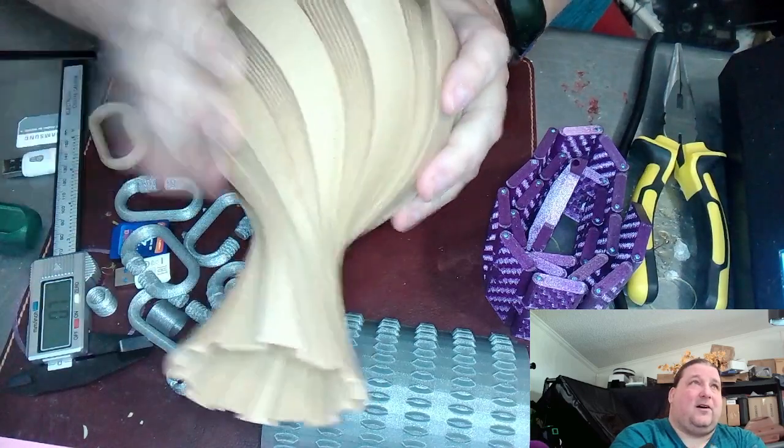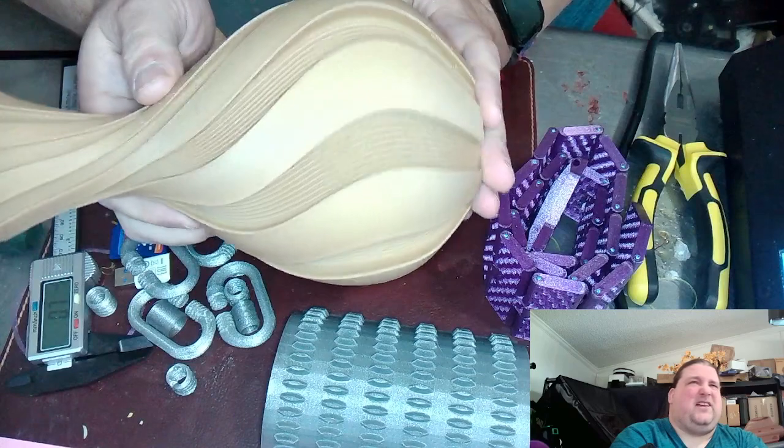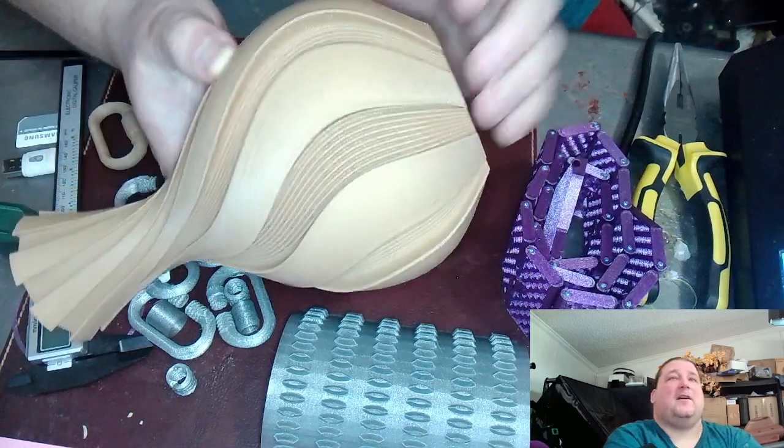I'll have links down below for these models — I think it's vase 794 or something like that, somebody who made a whole bunch of random vases. It just came out really cool.